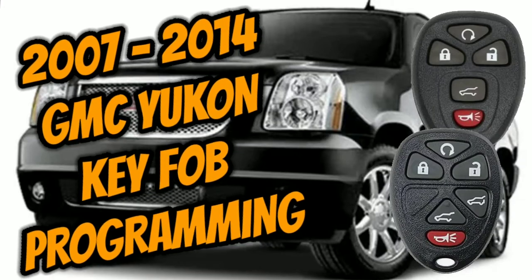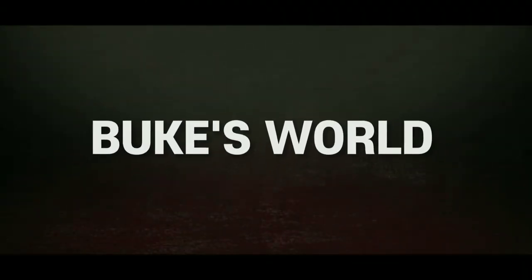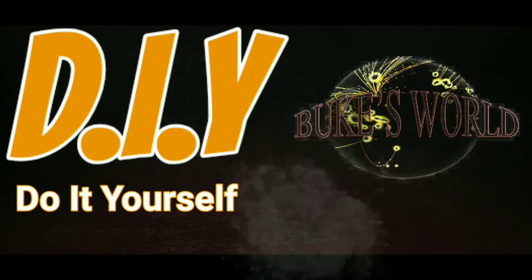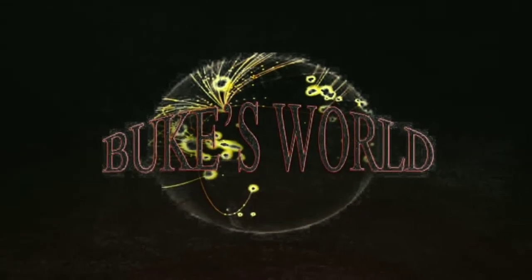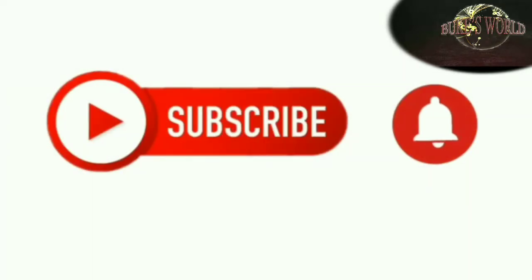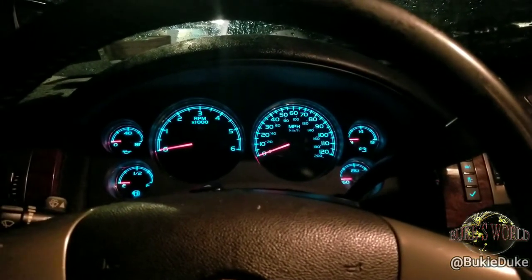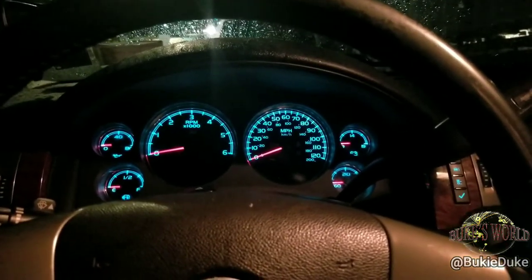Today on Book's World, we'll program your key fob for your 2007 to 2014 GMC Yukon. Hello, and welcome to Book's World at Channel Bookidoo. Here I'll cover an array of content from DIYs, discussions, pro-life tips, editorials — you name it. In order to stay abreast of all new content as I post it, hit that subscribe button, then hit the little bell icon to get a notification as I post. And if you find this video helpful, please like, share, comment, and subscribe. Today we'll program the remote for your 2007 to 2014 GMC Yukon.